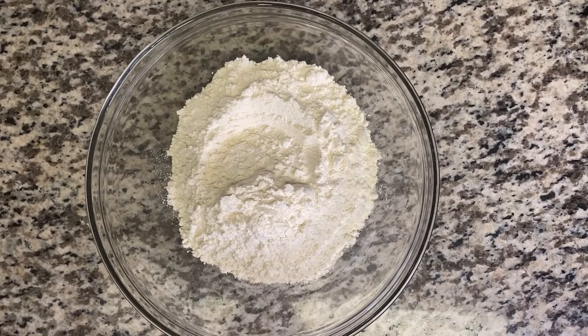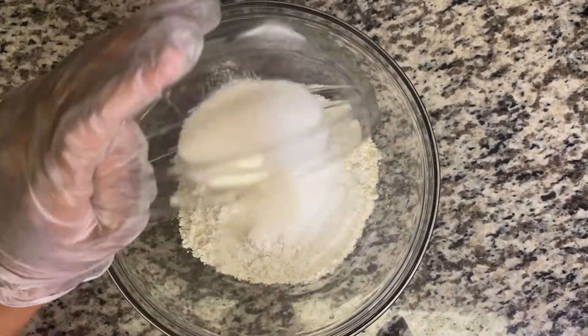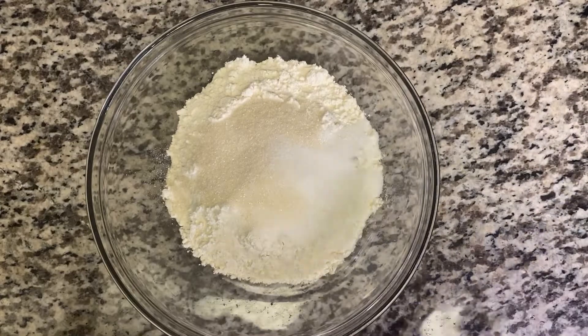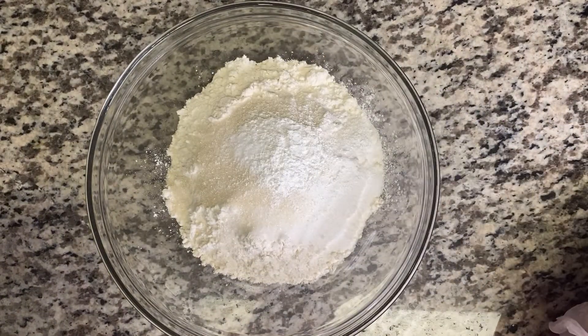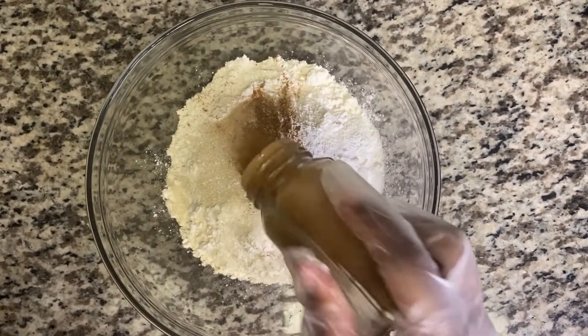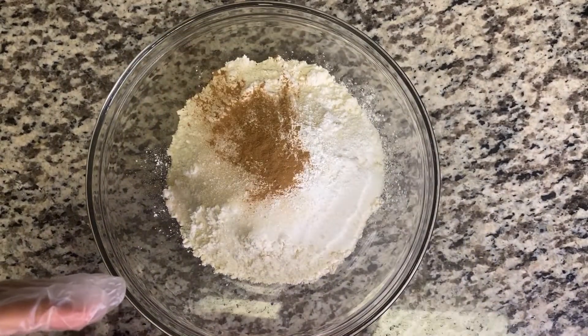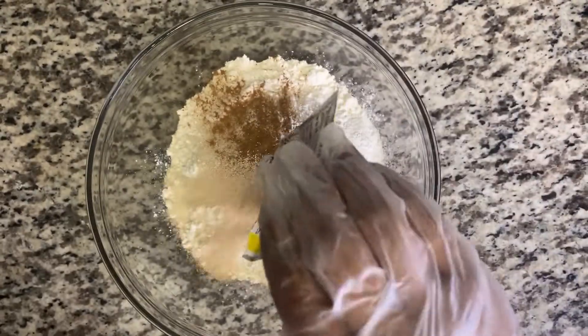Hi guys, welcome back to my channel. So today I'll be making cinnamon roll — it's really delicious. First I'm gonna have my dry ingredients: I have some flour here, I have some brown sugar and some granulated sugar. I also have some salt, baking powder, and some cinnamon powder, which I'm gonna add in.